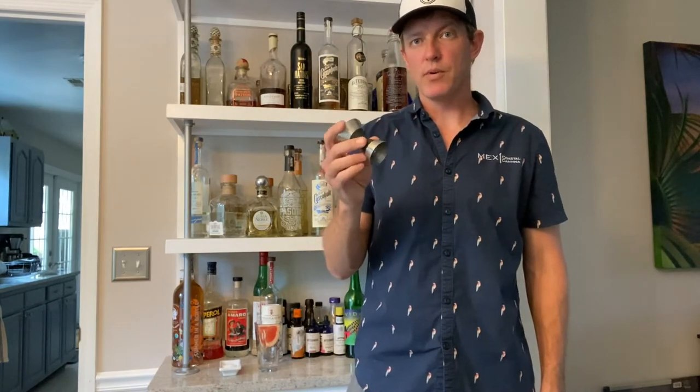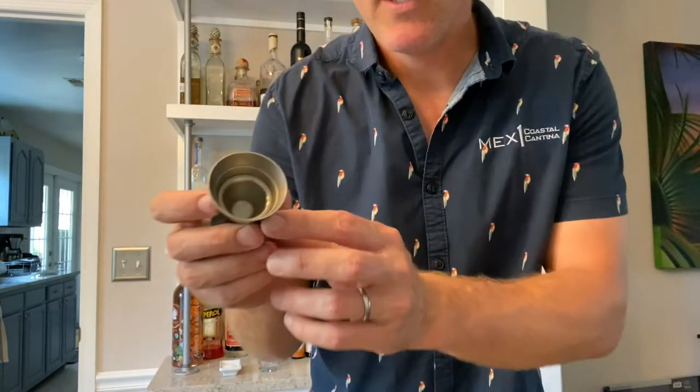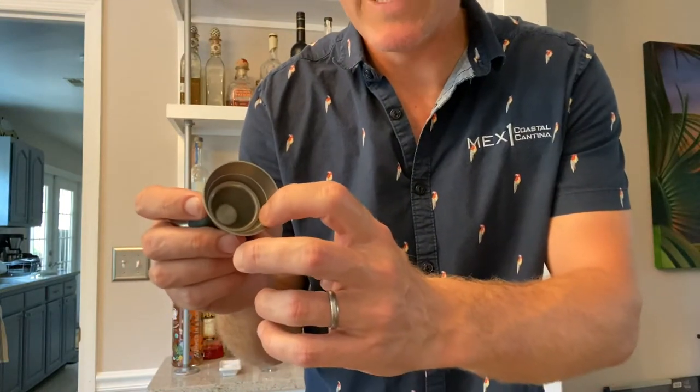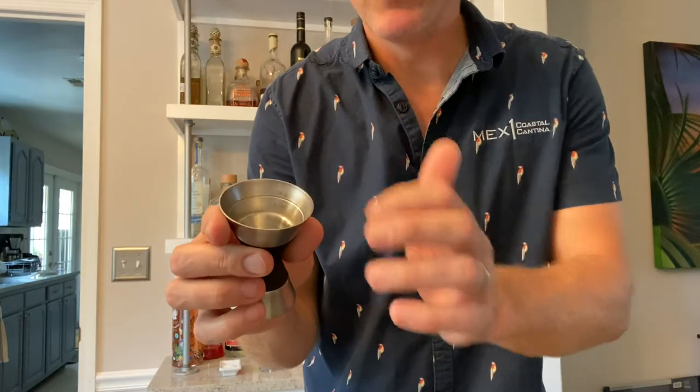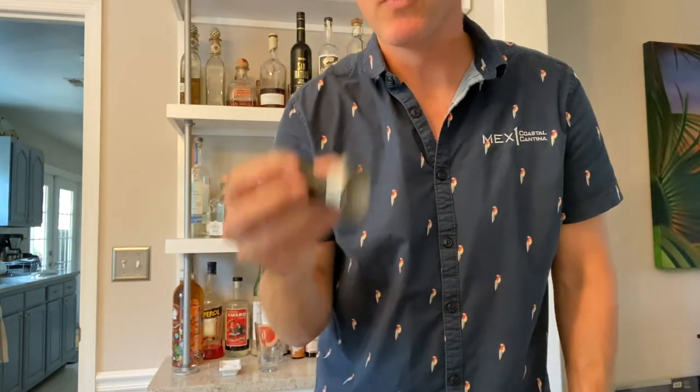Any sort of serrated knife is also clutch. A good jigger or measuring tool is essential — you don't have to have a jigger, you can also use a quarter cup or half cup. This one in particular I like because it has quarter-ounce, half-ounce, one-ounce lines, as well as third-ounce and 0.75-ounce markings. For exact cocktails, this is really clutch.